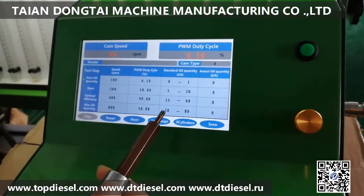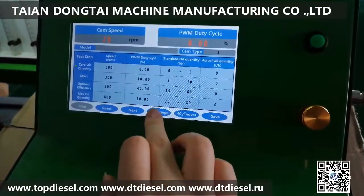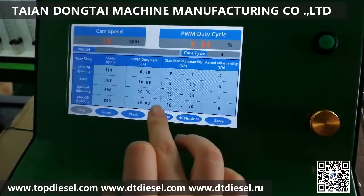You can check and confirm. There are three different languages in the system. You can change it by the touch screen: Russian, Chinese, English.